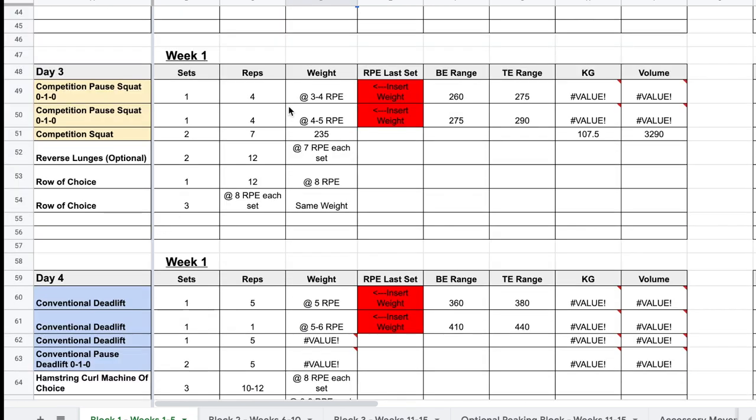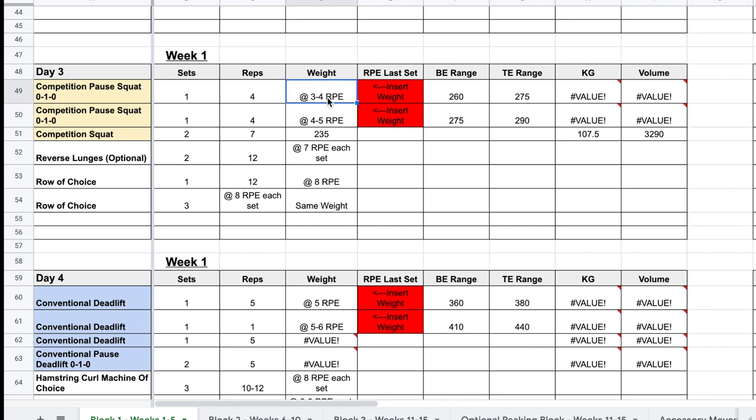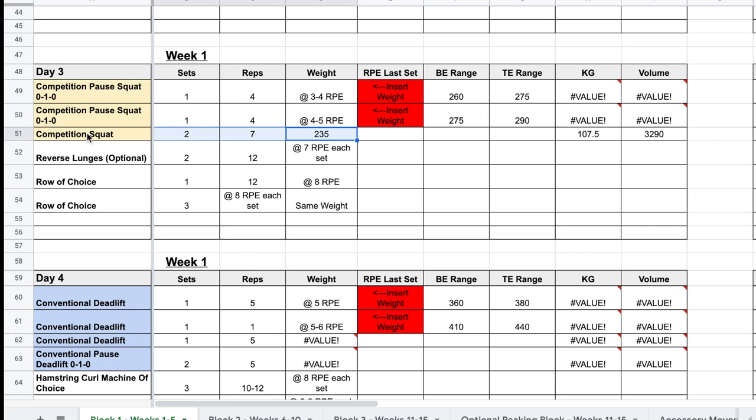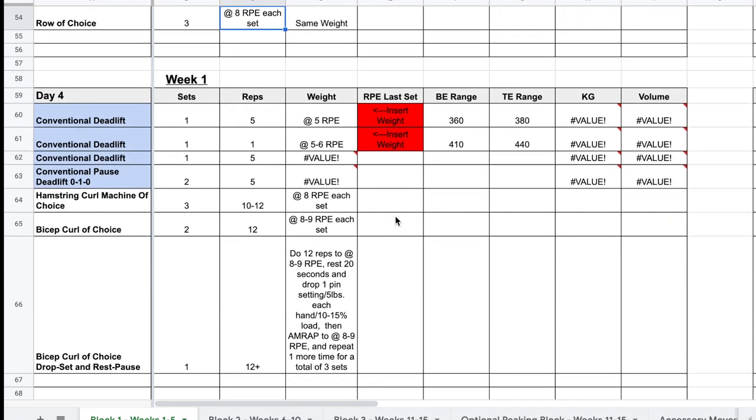Moving on to day three: we have competition pause squat with ascending sets and ranges included. Let's say you do 265 for the first set and 280 for the second — you plug those in. For this block the back-off work is programmed percentage-based to keep the difficulty accountable without it ramping too much based on how the pause squats go, since you may get notably better at them as the block progresses. The two-by-seven back-off is regular competition squats, not pause squats. After that we have optional reverse lunges — two sets of 12 at a seven RPE each side, and then row of choice, a set of 12 at an eight RPE repeated for three more sets.